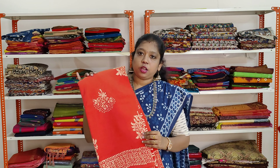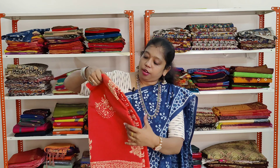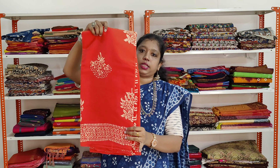A very beautiful saffron orange colour saree. It has got white colour hand block prints of flowers all over. The border has a very thin layer of geometric prints. Same border on both sides.